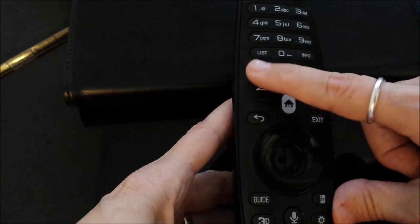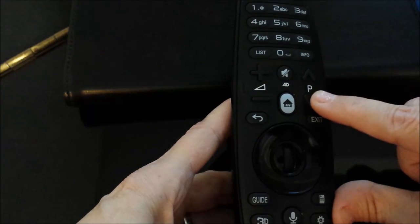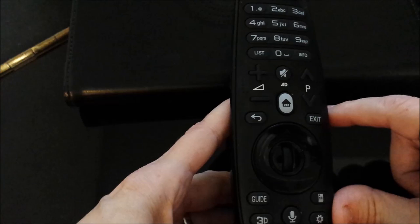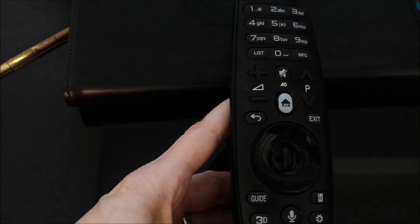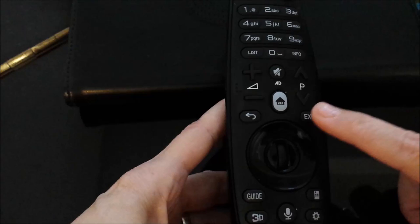The plus and minus buttons are volume. The two over here are page up and down, or channel up and down. This is mute. This is your home button — it brings up that little icon at the bottom of your screen with all your apps and favorites. This is back, and this is exit.